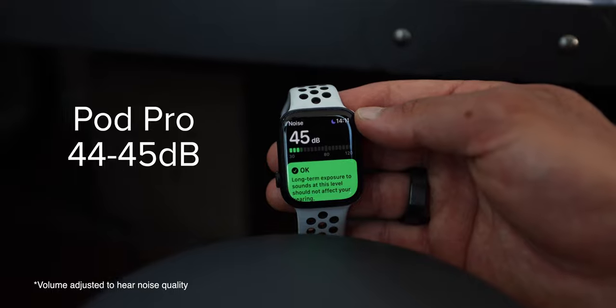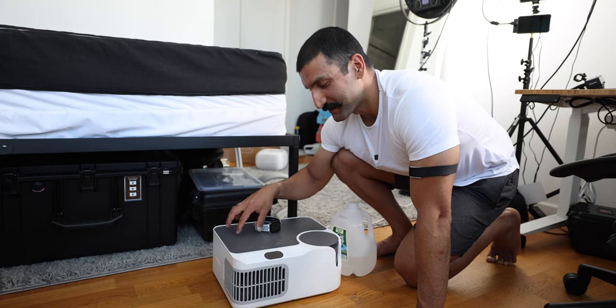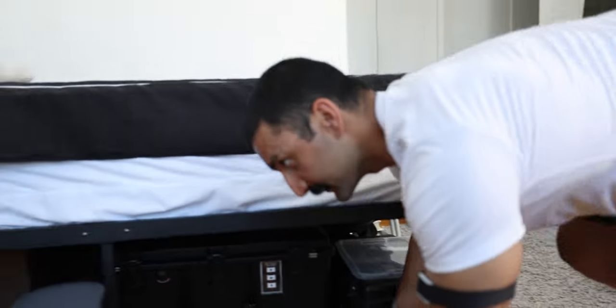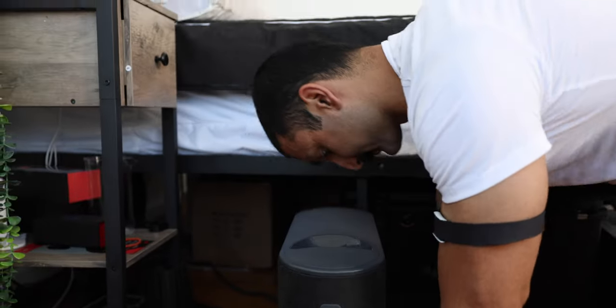Eight Sleep is 44 decibels. Dock Pro is 47 decibels — it's a three-decibel difference. But I can actually hear the Dock Pro device. Whereas if I go to the Eight Sleep, it's really hard to hear — you have to go to the back. If you're looking at the front, it's pretty quiet. So Eight Sleep wins the sound competition.